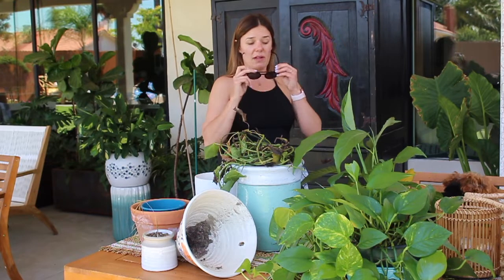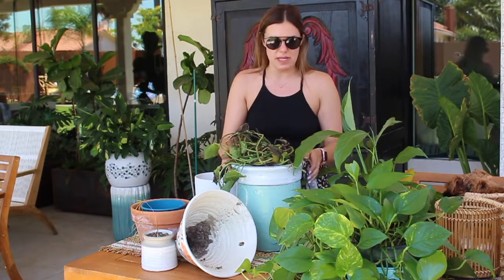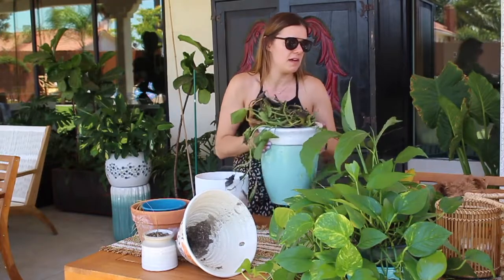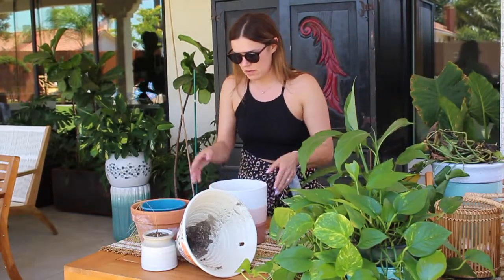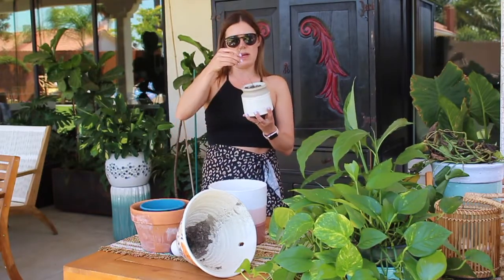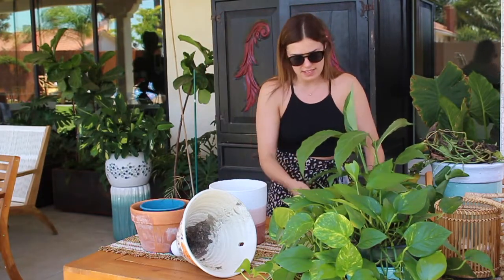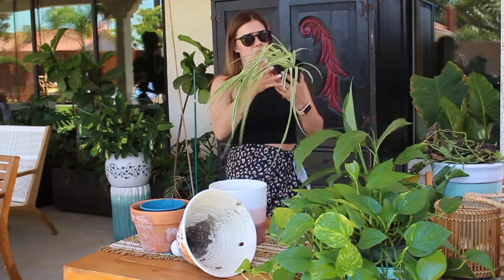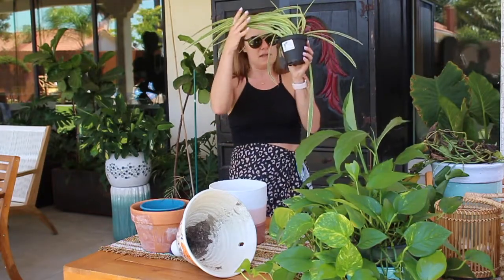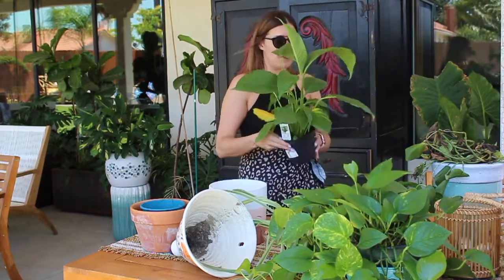I'm going to go ahead and put my glasses on, it's pretty bright out here. We're probably going to get to this plant last, and I'm going to fast forward through a lot of this. So I have a couple of different planters. This plant right here is definitely dead — we're going to repot this guy. But these are all foliage house plants. Right here we have a spider plant — this really needs some love and attention. This is a foliage; this needs a lot of bright lights.